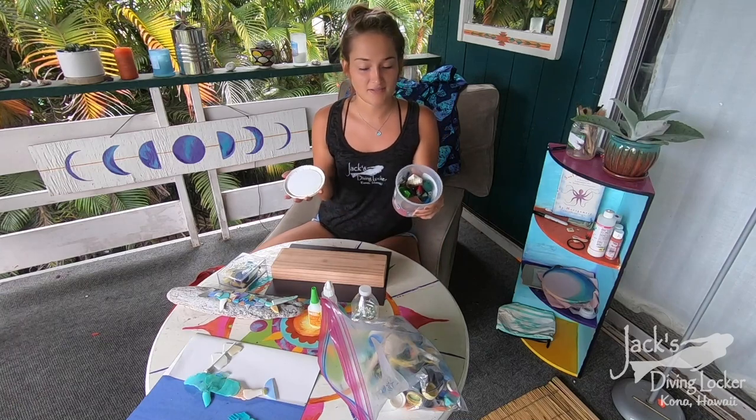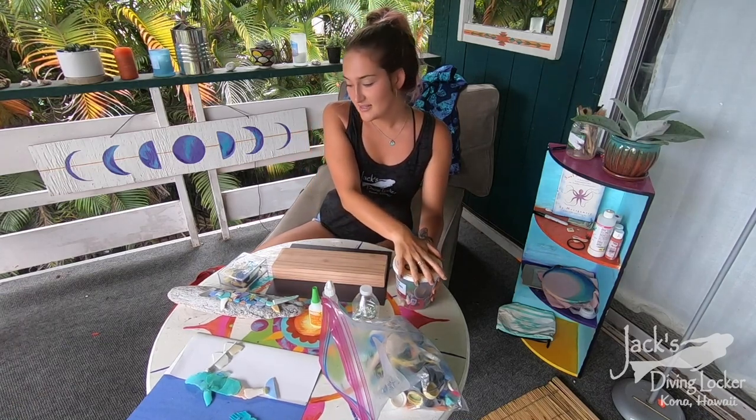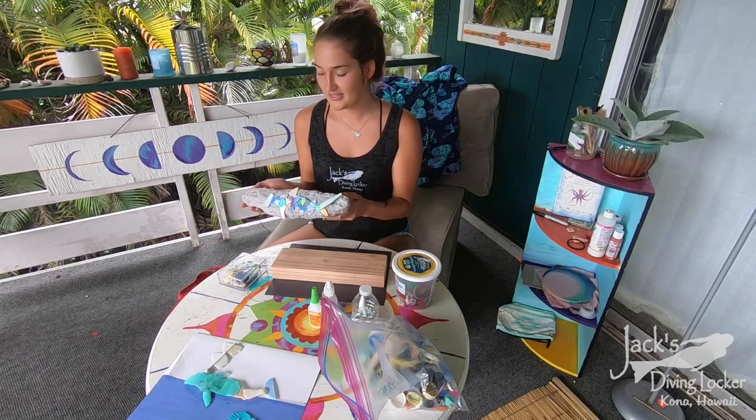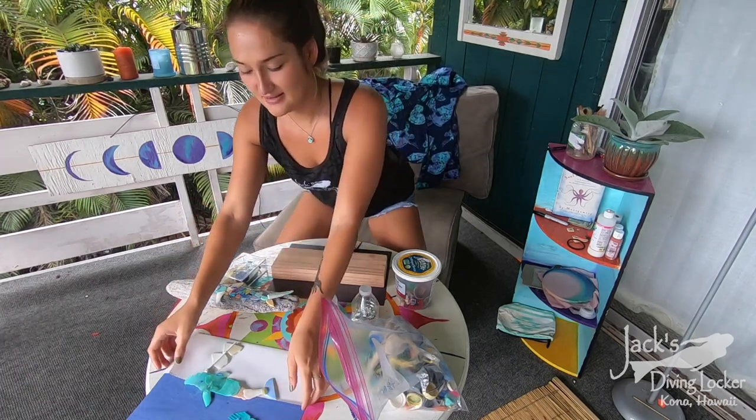If you don't have time to go to the beach and collect the plastics, you can still make some art. There are a couple different ones that we've made here — this one's a little shark, and there are also some whales that we made.